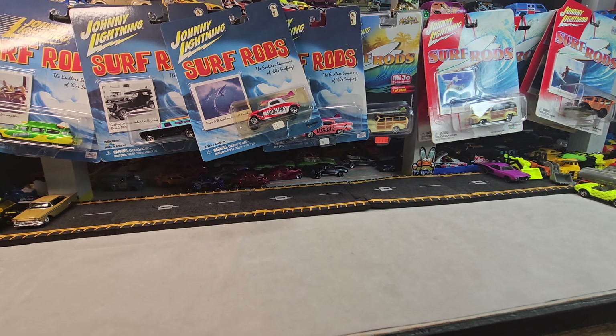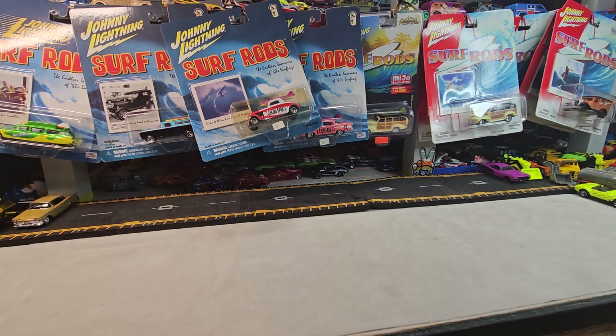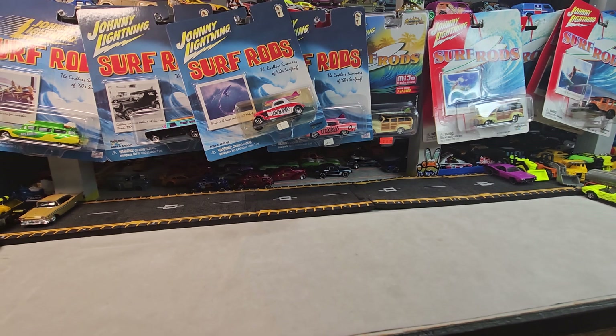Welcome back to Dullstar Diecast. Got a Friday Night Johnny Lightning Surf Show tonight. That's right, the surf rods are getting busted out. Let's crack 'em!